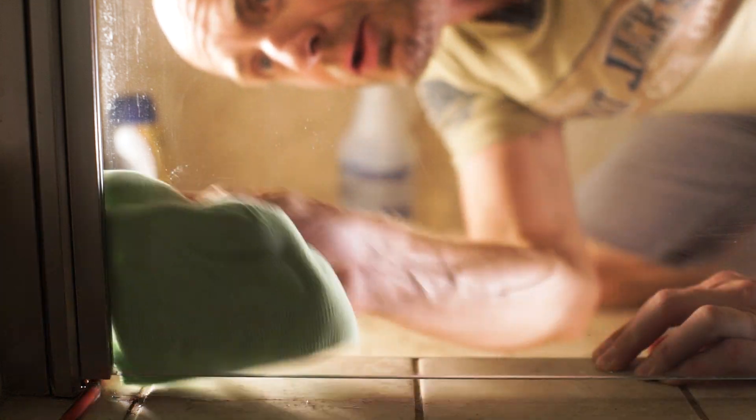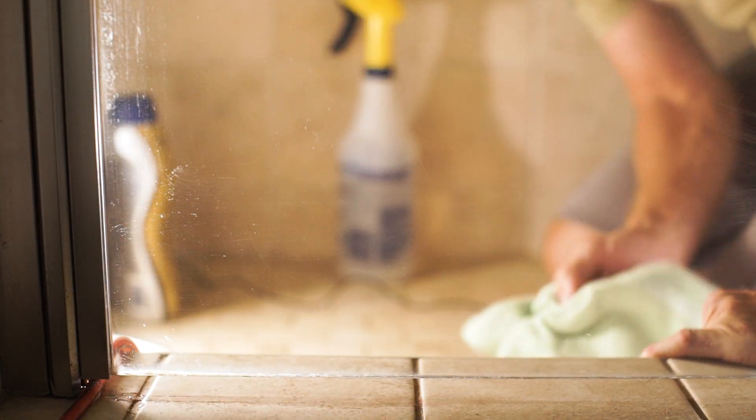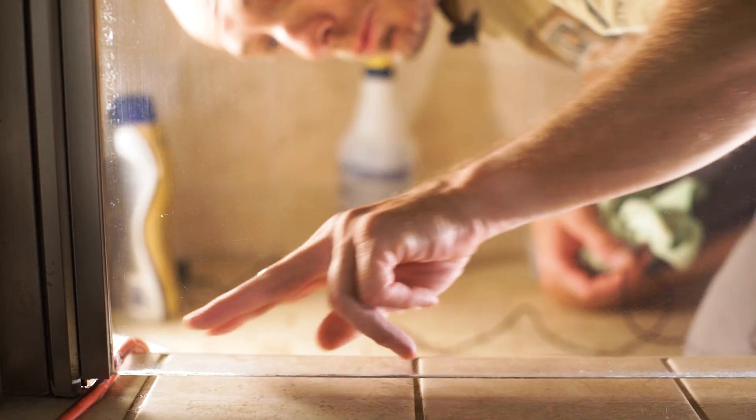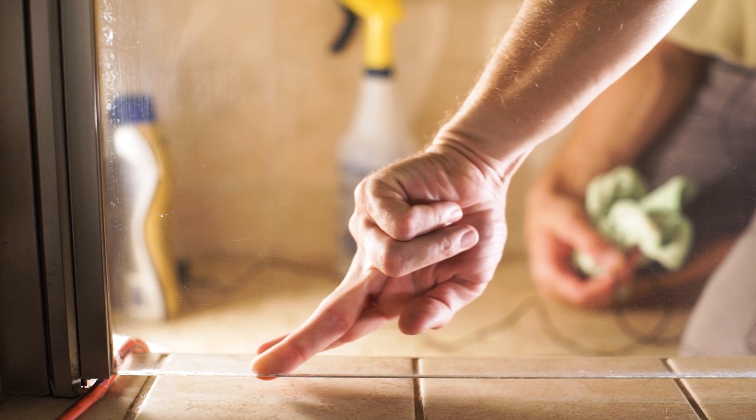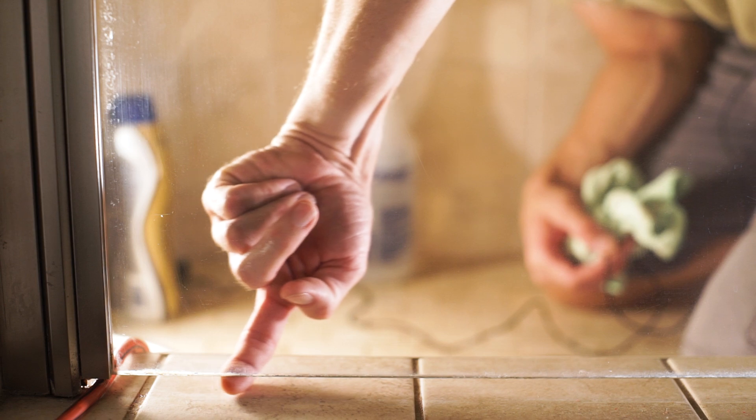It looks pretty good. I like it. It feels like the hard water — that last little bit — is on the outside. Let me see if I can't get that off.